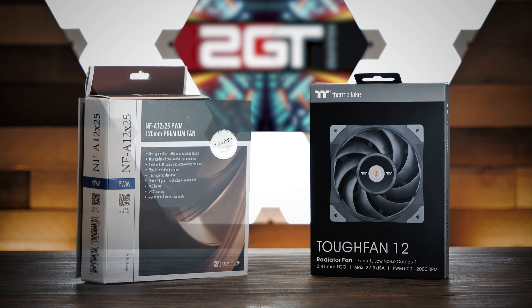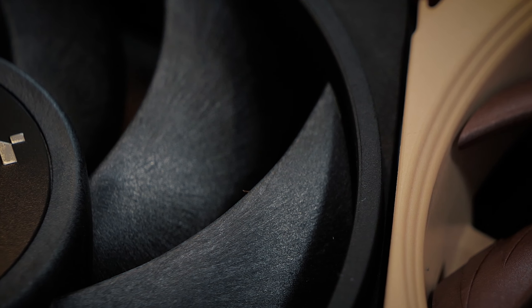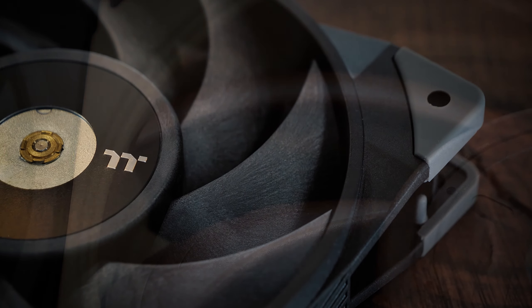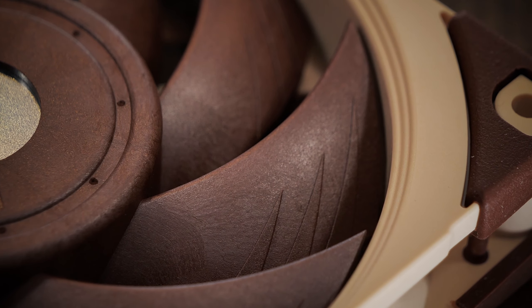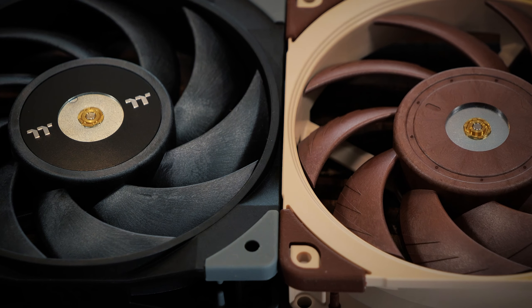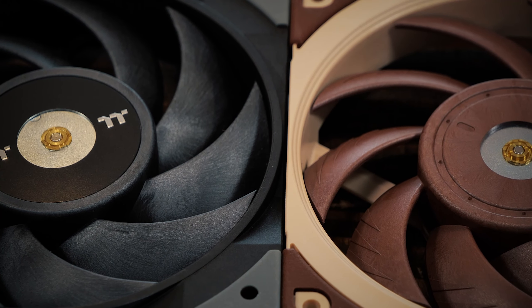At a glance, these fans look to be very similar, ignoring the colors. Looking closer at the blades, you see very similar patterns in the material itself, as if the blades are made out of similar material. However, there are some clear differences, like the flow acceleration channels on the tops of the blades of the NF-A 12x25, which are missing from the smooth blades of the Tuff Fan 12. At a high level, both fans look to be functionally identical on paper, with nearly the same speeds and features, with the exception of the Tuff Fan's price being cheaper.